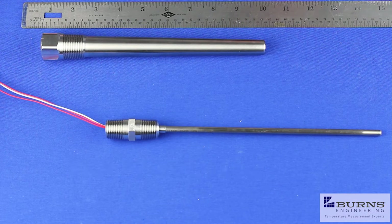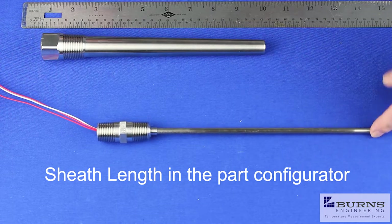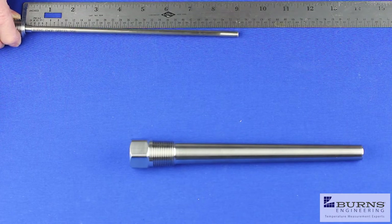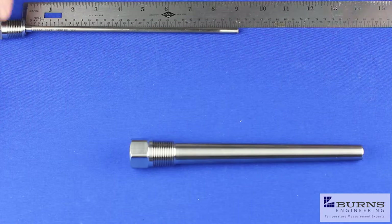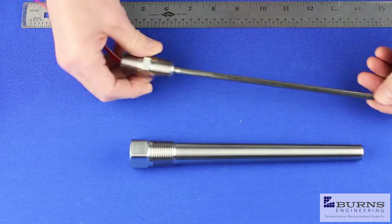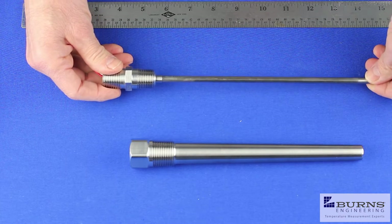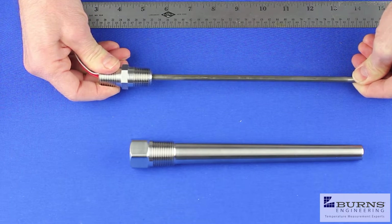That nine inch bore depth is the number you use in our model number system to specify the probe length. So for this particular thermal well, we'd want a probe with a nine inch length. This is with the spring not compressed — just in a relaxed state. The spring on these probes compresses about a half inch when installed in the well.